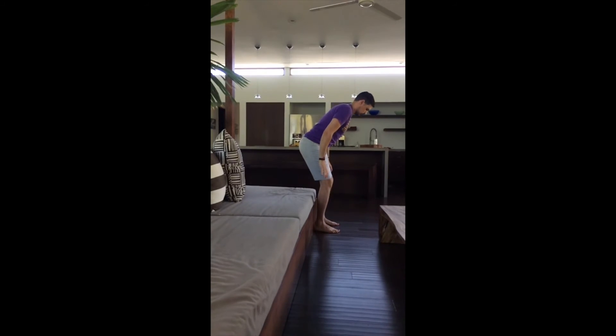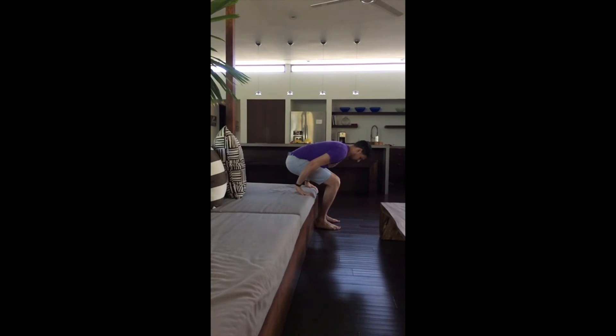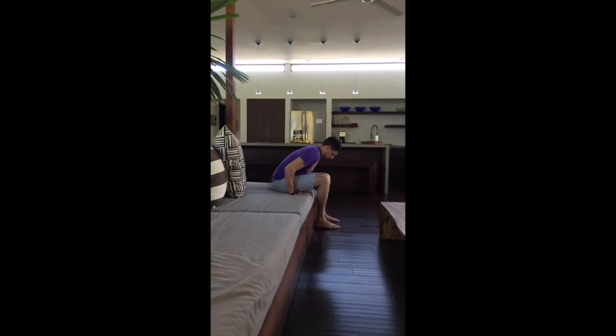The mistake most people make is not bending enough at the hip and overusing their back extensors, which are generally very tight or in spasms already when you suffer from low back pain.